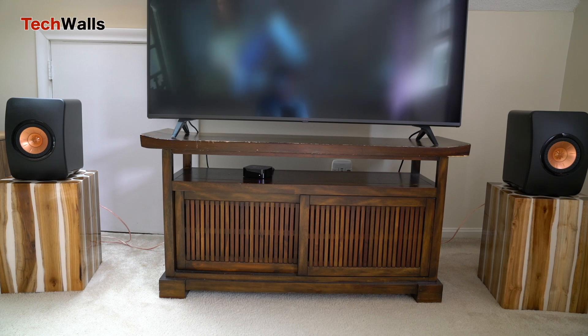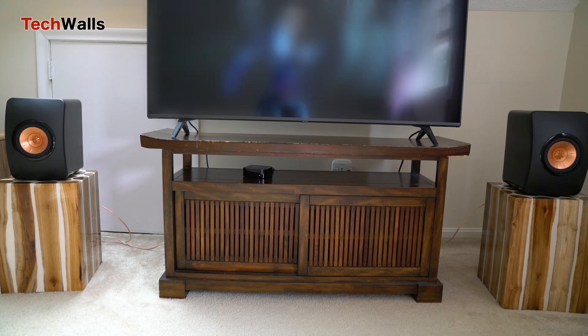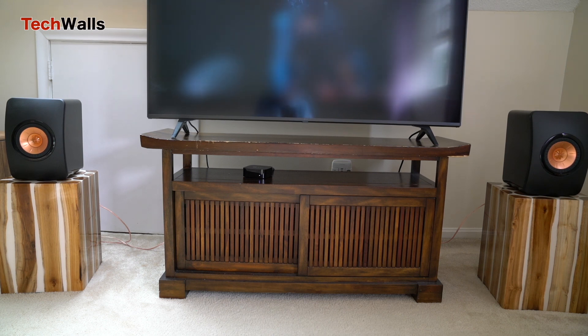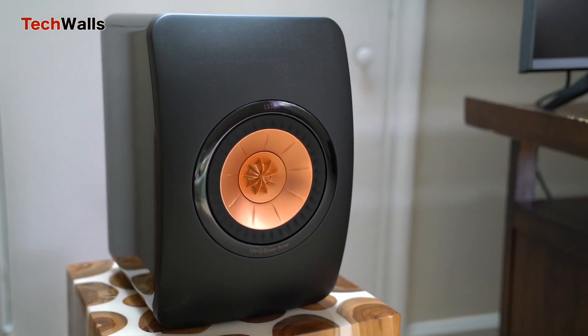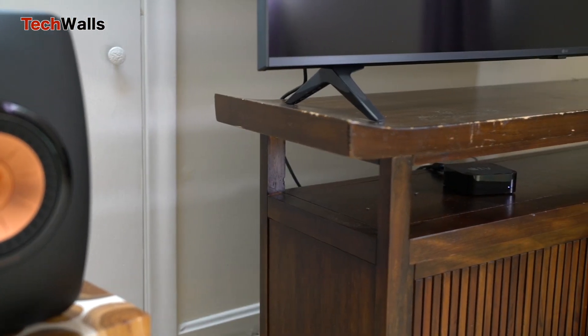The LS50's construction is top-notch. Its constrained layer damping, coupled with the uniquely shaped cabinet, ensures that sound waves are reflected and absorbed in an optimal manner, leading to minimal distortion. Its design, while minimalistic, is iconic, and the glossy finish looks perfect with any interior design.